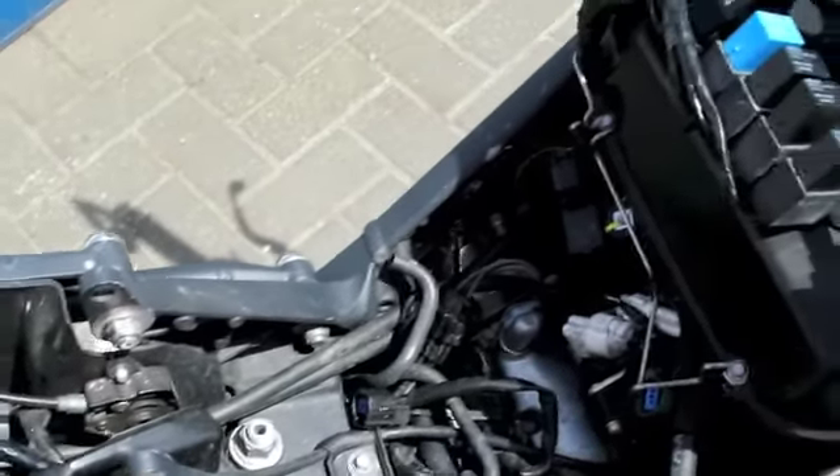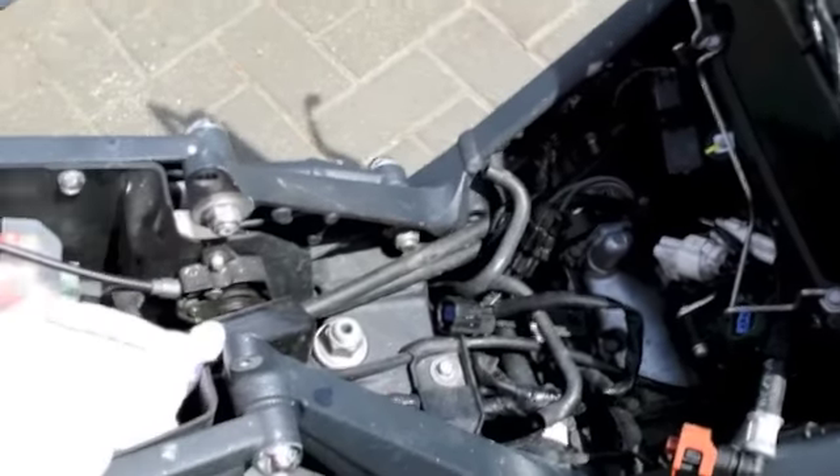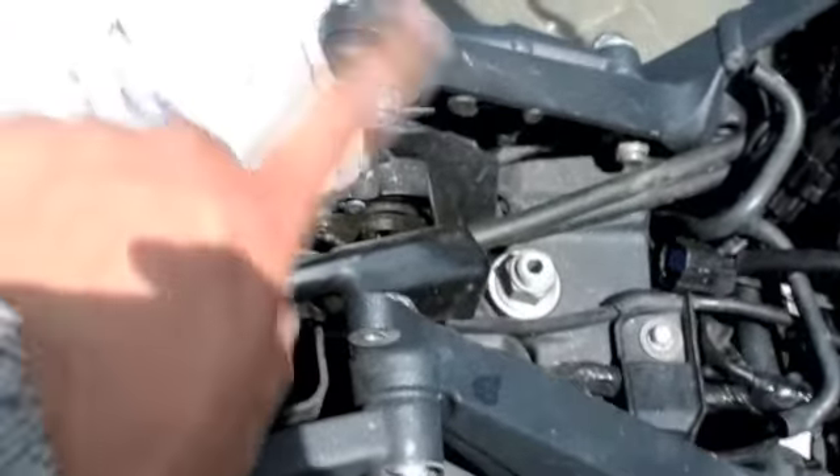Once it's actually on the hinge you do have to disconnect everything. What I suggest is covering these points where the hinges go on with a cloth, because when you rub the tank — as you can see here — I've taken paint off my fuel tank, so I'm going to save you guys that problem.